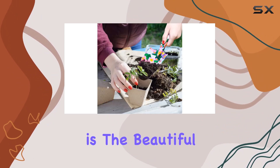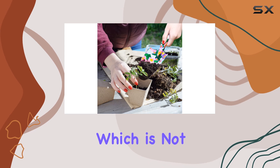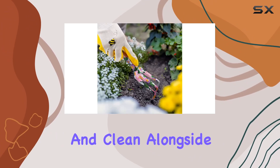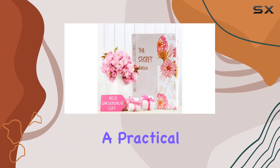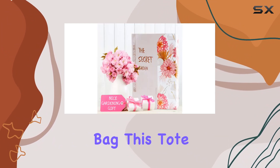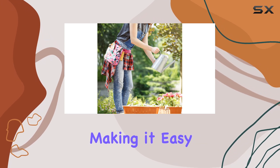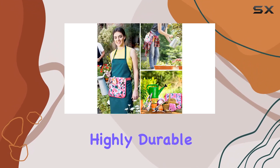One of the highlights is the beautiful floral design on the tools, which is not only pretty but also well-executed and clean. Alongside the tools, the set includes a practical garden waste bag made from upgraded 600D waterproof fabric, making it easy to clean and highly durable.